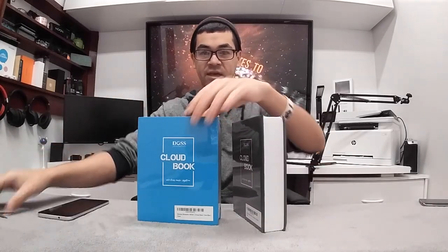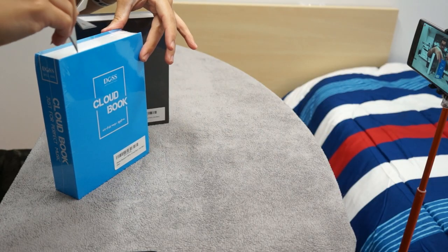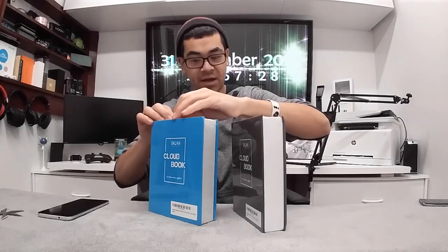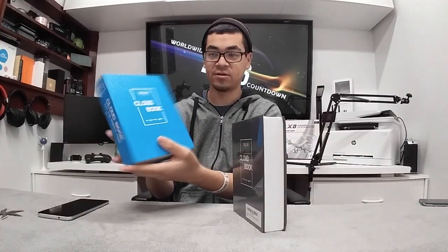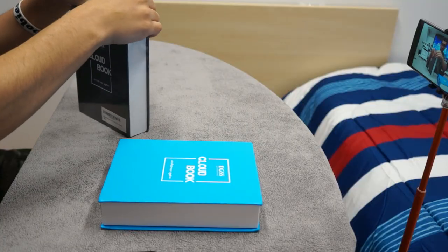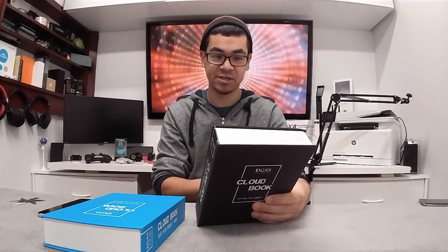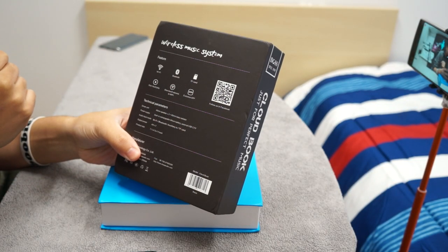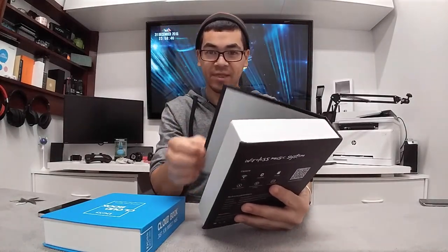These are not unboxed — they are literally still in their packaging. This is going to be a first impression as well as an unboxing and setting it up. This one's obviously blue colored and it's in a book form. On the back, the features list says we have Wi-Fi, Bluetooth, a micro SD card reader, and one-touch access to Wi-Fi exclusive apps.